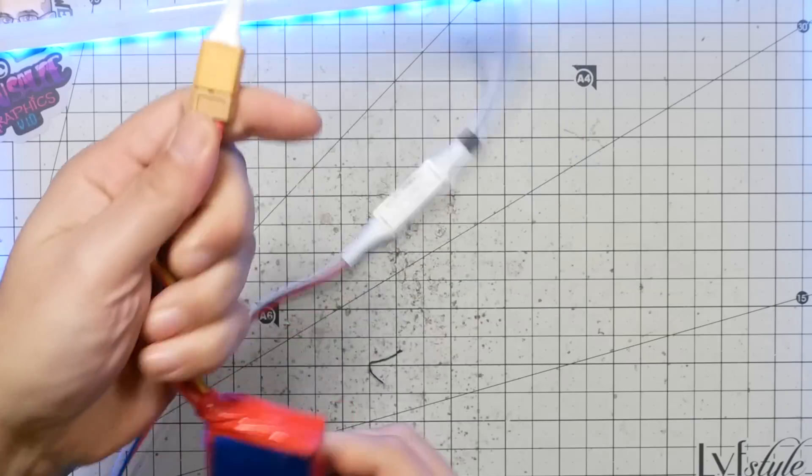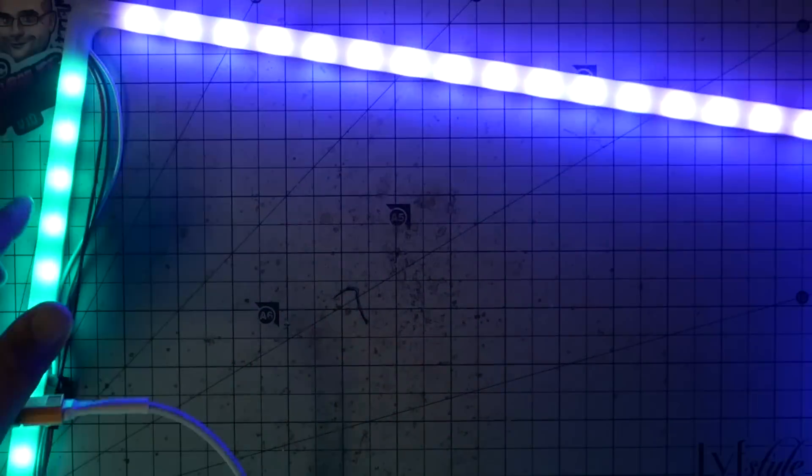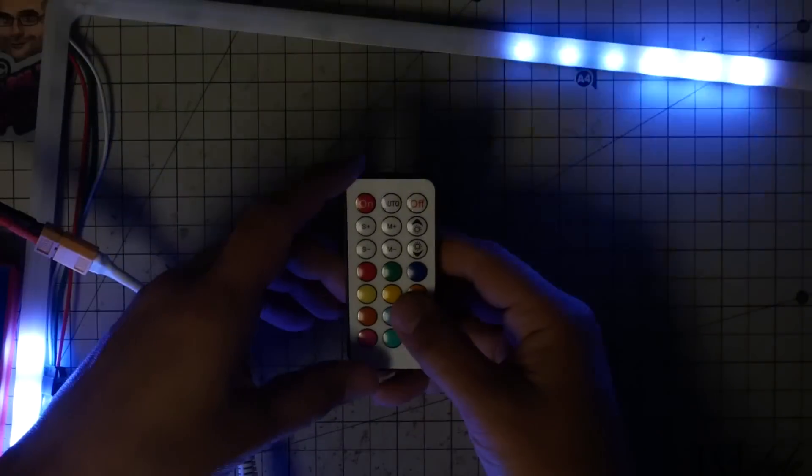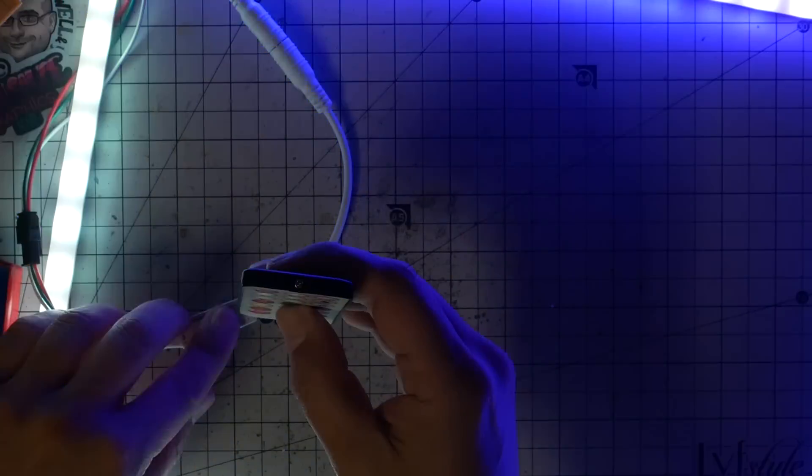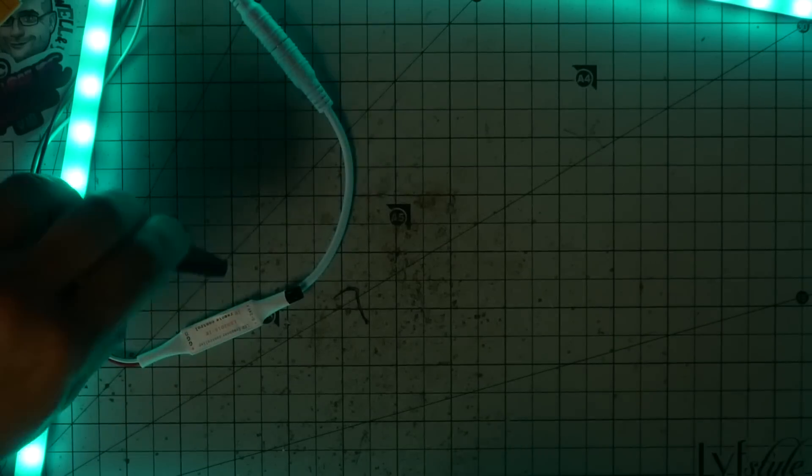You plug them into a 3S — you can plug them into a 4S LiPo — and they not only have LEDs, but they have color-changing patterns. They come with a little remote that lets you decide what you want to do with them. Here's the infrared receiver, so you can set a fixed color or set different patterns.